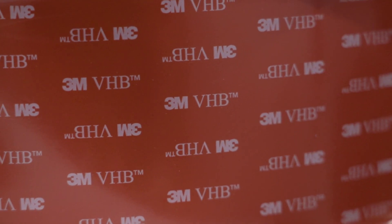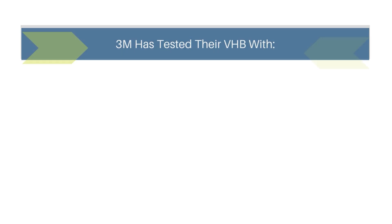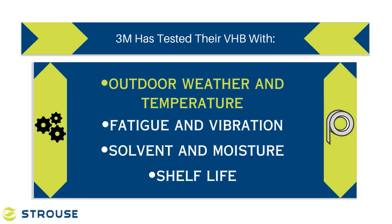Another great benefit is the long-lasting nature of 3M VHB tape. 3M has tested VHB tape with rigorous outdoor weather and temperature testing, fatigue and vibration testing, solvent and moisture testing, and the shelf life.